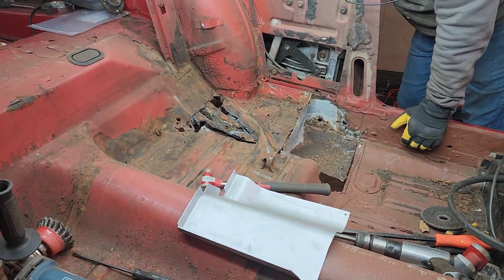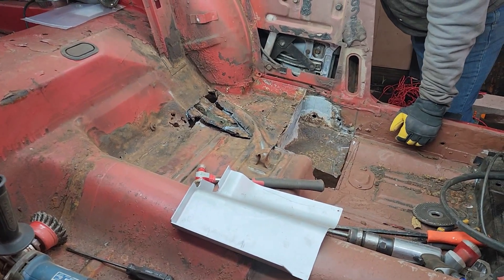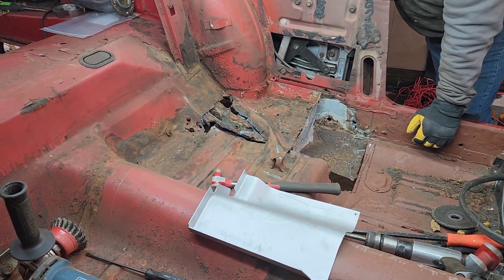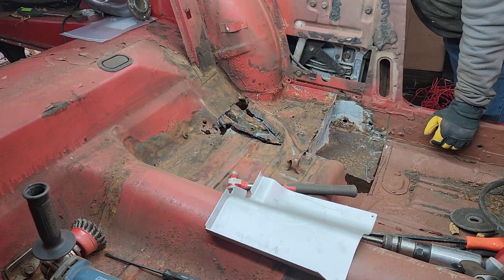Over here we have to replace the whole thing. When you guys start cutting, we're using a plasma cutter, which is making this go super quick. But you guys gotta be careful because the fuel lines are under there, pretty much right where you're cutting.